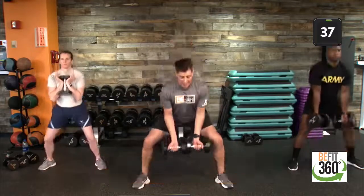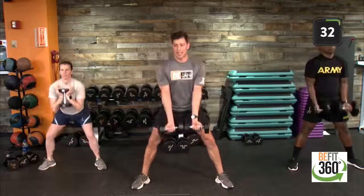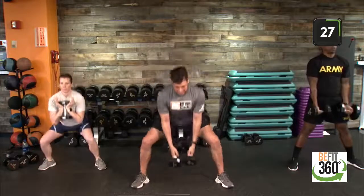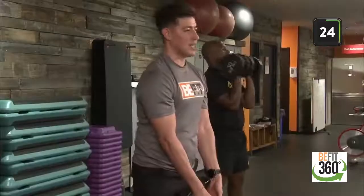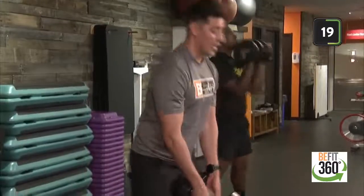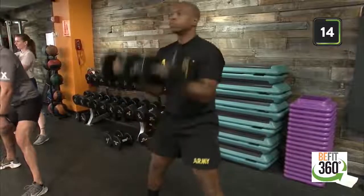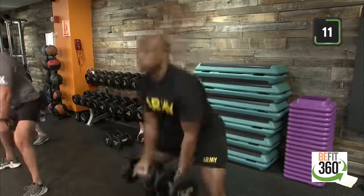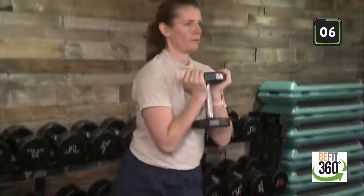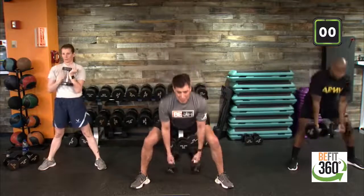Kicking off with our hybrid style of workout — sumo squats with an added bicep curl as option one. Option two: eliminate the bicep curl and go into a goblet style sumo squat, or hold it at the lower level. With that sumo stance, feet are wider than shoulder width apart, toes are flared out for comfort. Keeping our chest up as we drop down, adding in that bicep curl — palms facing the front of the room. Three, two, one.